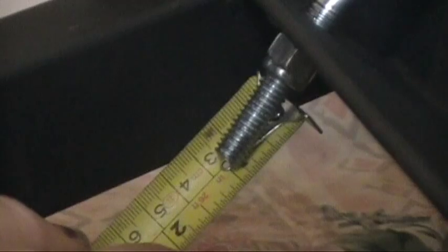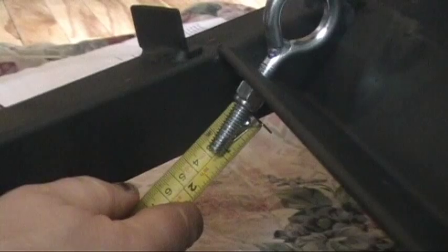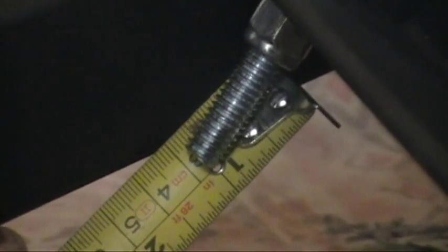If I hold this up here now, you can see on the tape that we are an inch from the end of the nut — and that's our proper adjustment, right there.